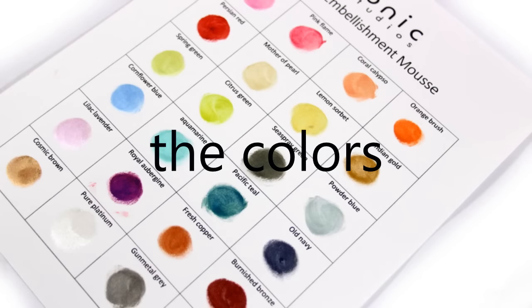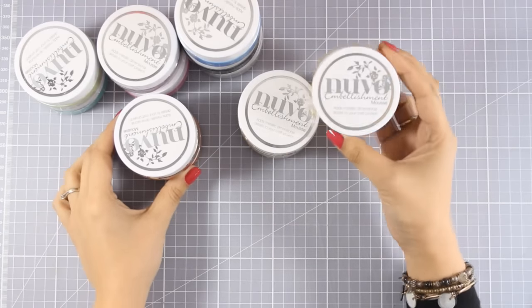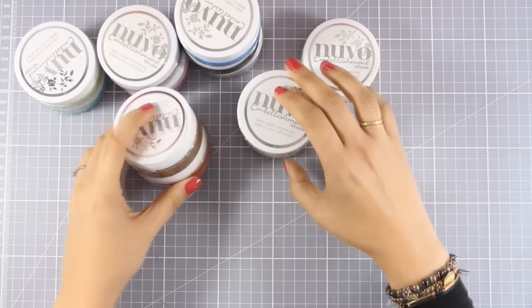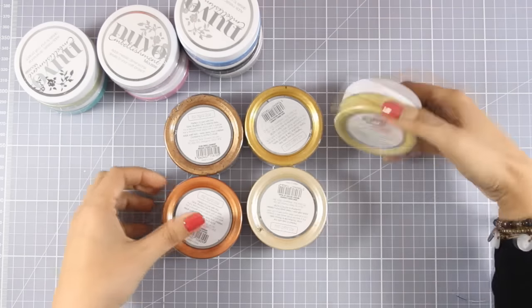They did not ask me for a video and they certainly didn't pay me to do this. So let's start by taking a quick look at all the colors available at the moment. The embellishment mousse comes in this type of pot which is nice and wide at the top, which makes it really easy to use the spatula to pick up the product.